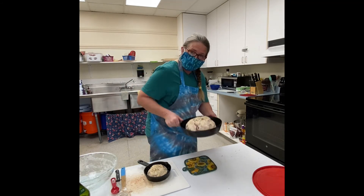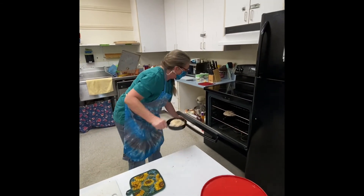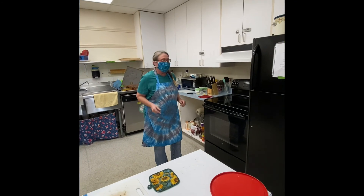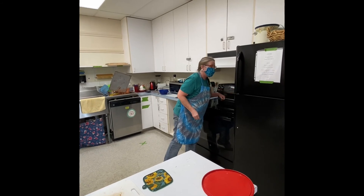Pop these in the oven for 30 to 35 minutes.